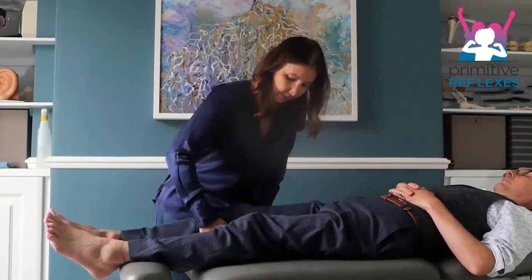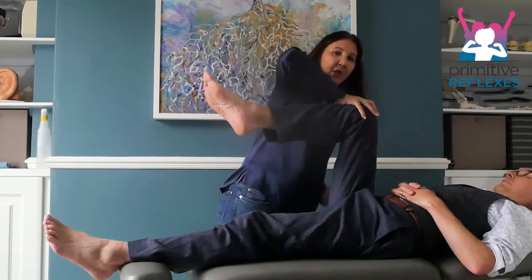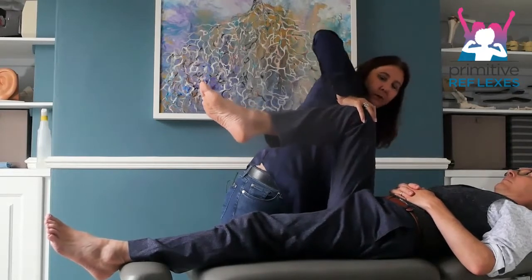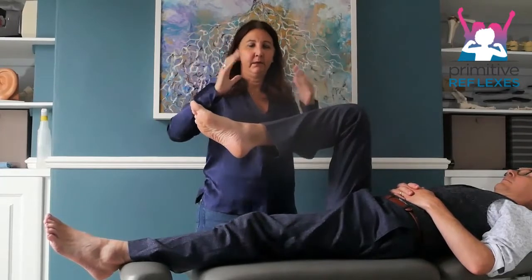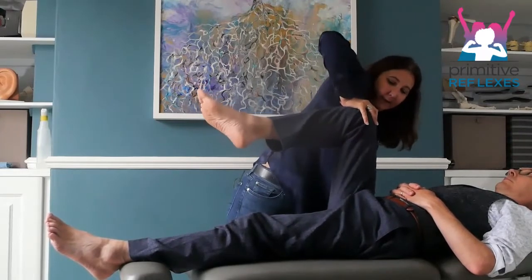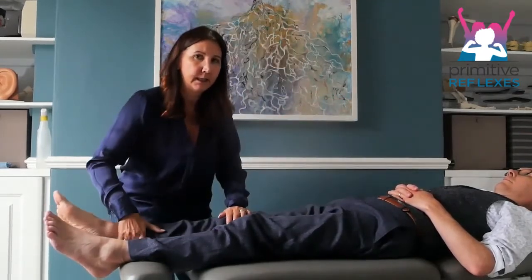Starting with the hip, we flex the leg, place your hand on the knee, one hand under the bottom, and then you push down and squeeze the hands in that pattern. We count one through ten. It can also be done with young children in sitting, as long as their hip is at 90 degrees.